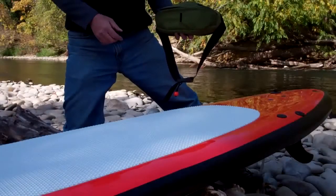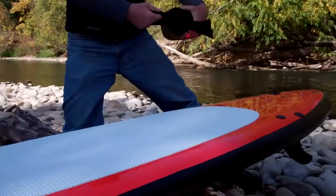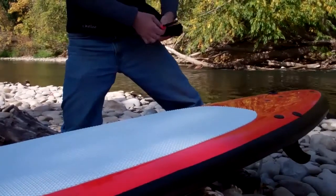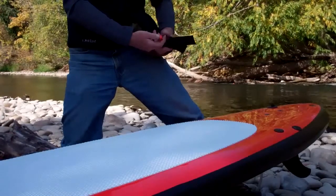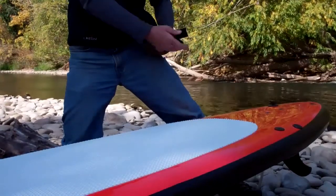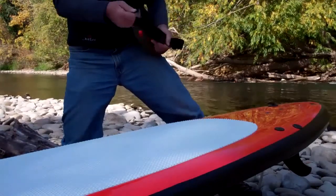Some of the features of this waist-worn bag are a quick-release buckle that can be released in one of two ways: either the red panic knob or by pulling the webbing.